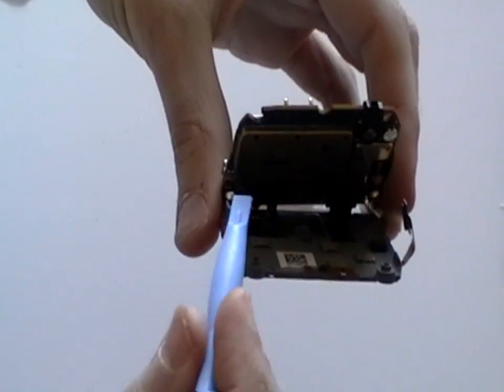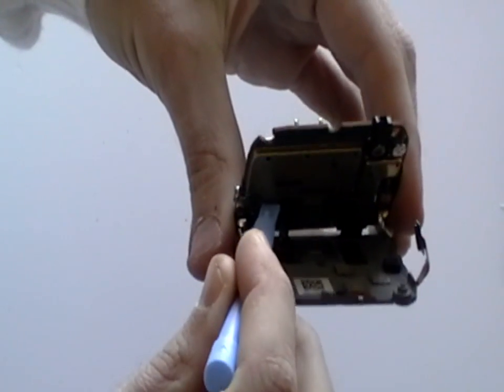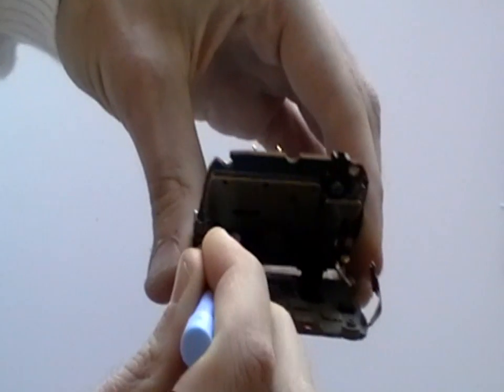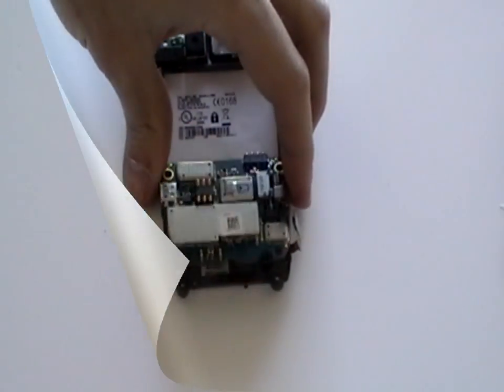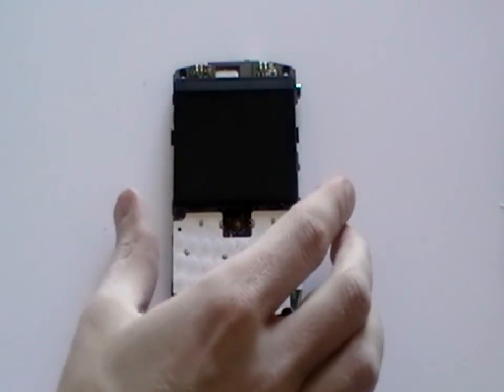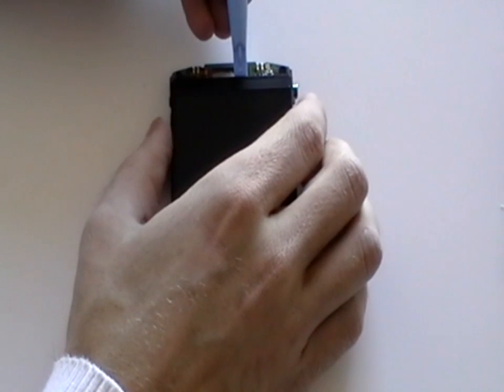We need to remove the pop connector on the ribbon cable to the left, as this is the cable for the LCD screen. Do this again using the safe pry tool. Once the ribbon has been removed, turn the phone over and then using the safe pry tool, gently lift up the LCD screen.